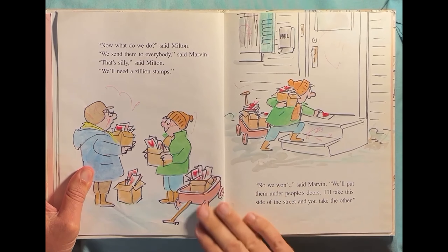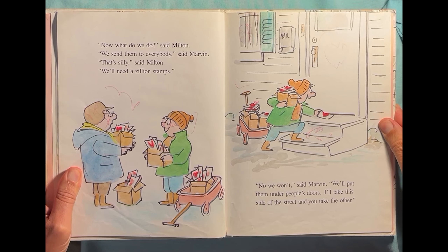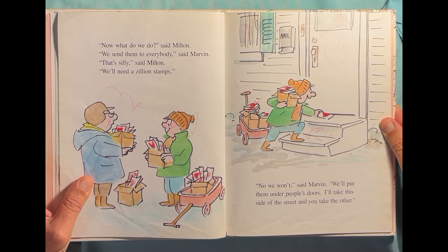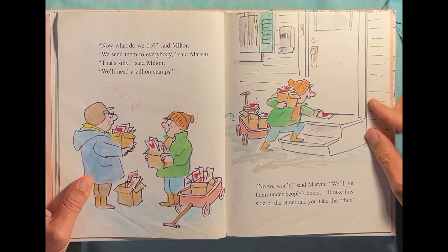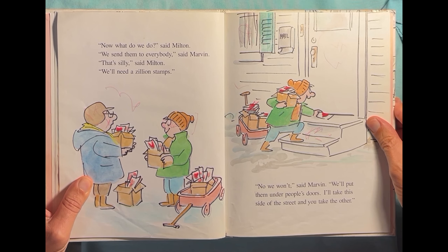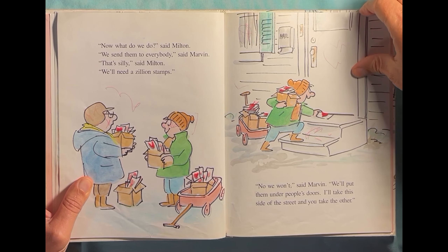Valentines mean "I love you," right? "Now, what do we do?" said Milton. "We send them to everybody," said Marvin. "That's silly," said Milton. "We'll need a zillion stamps." "No, we won't," said Marvin. "We'll put them under people's doors. I'll take this side of the street and you take the other side of the street." They're sliding them under the door instead of mailing them.